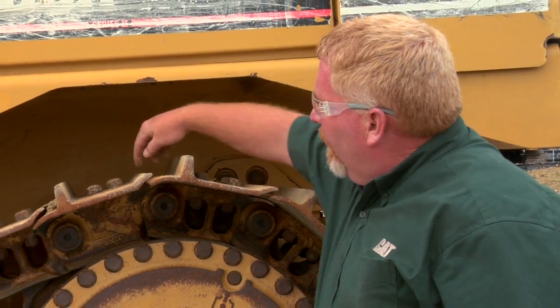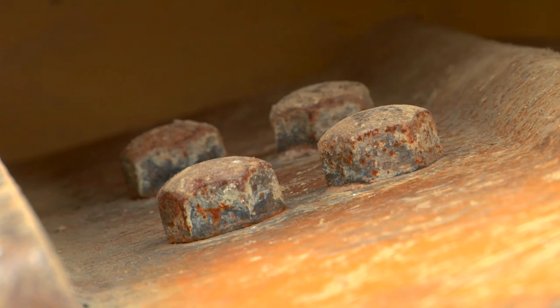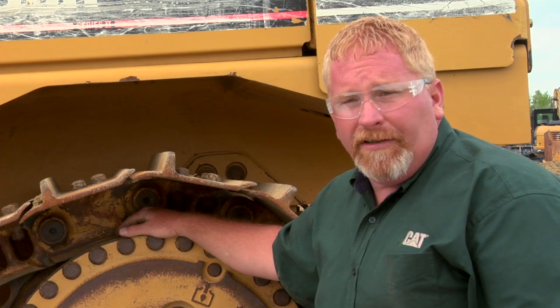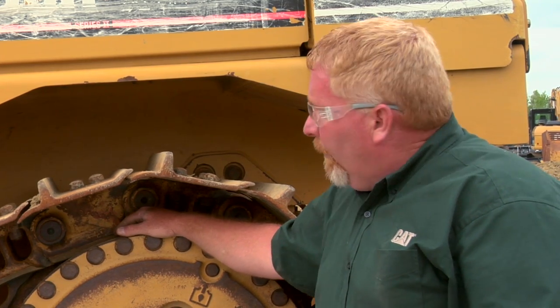The only thing that holds this link together are these four bolts on the top. There's a master link on each side, and this is how we get the track on and off the machine, so it's very critical that these bolts are tightened and tightened correctly.